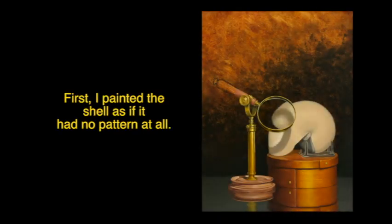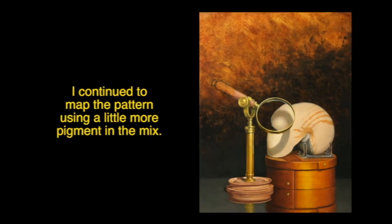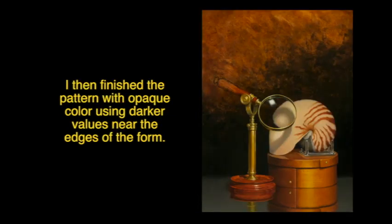I painted the shell as if it had no pattern at all. Then I began to lightly map the pattern with a pale glaze. I continued to map the pattern using a little more pigment in the mix. I then finished the pattern with opaque color using darker values near the edges of the form. The painting was then allowed to dry thoroughly.